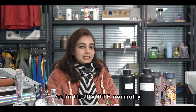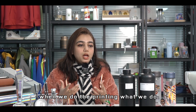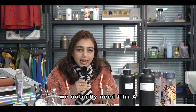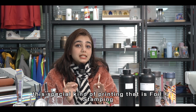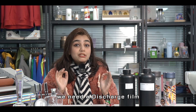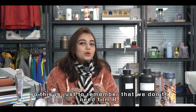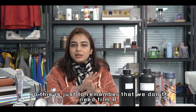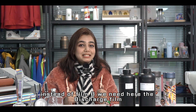In normal UV DTF printing we use Film A and Film B, but for this special foil stamping method, we need a discharge film instead of Film B. So remember: we don't need Film B here — instead we use the discharge film.